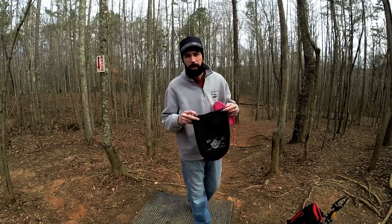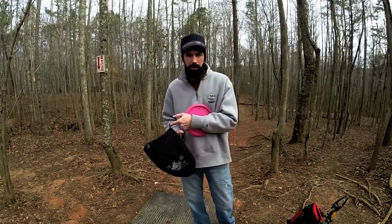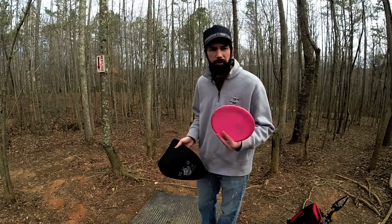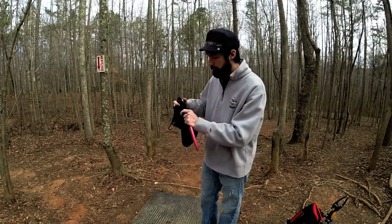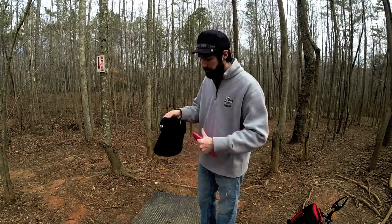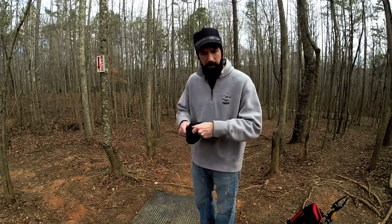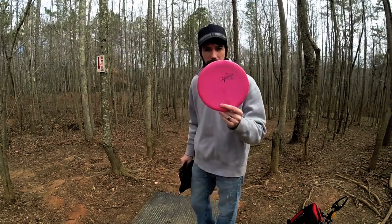So you've seen the pouch functionality for the Touch, but what about the towel side? The towel thing is great — say if you land in the mud or in the water, you need to wash off your disc, even in the snow. With the terrycloth inside, you can slide your disc in there, kind of turn it around, and actually knock off the dirt and clean it, dry it off, and you're ready to go.